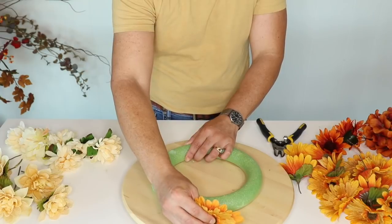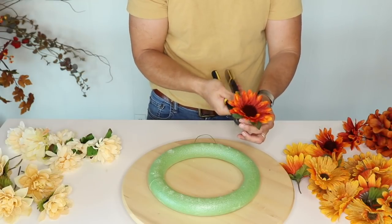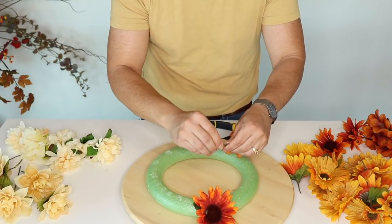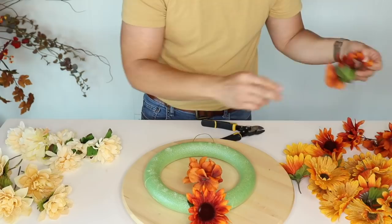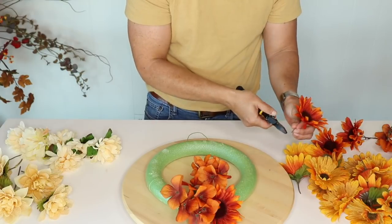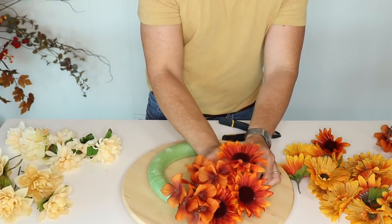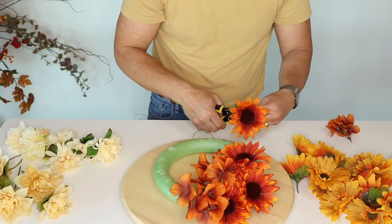To create an ombre effect, start with your darkest color on the bottom — in this case the daisy mum. Cut the stems so they penetrate all the way through the foam. Stagger the flowers starting with the same color, making sure you penetrate that foam and cover the perimeter. When the stem is too long, just clip it — remember we need to penetrate the foam and cover most of it.